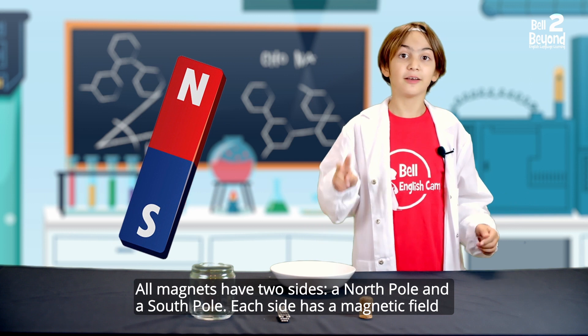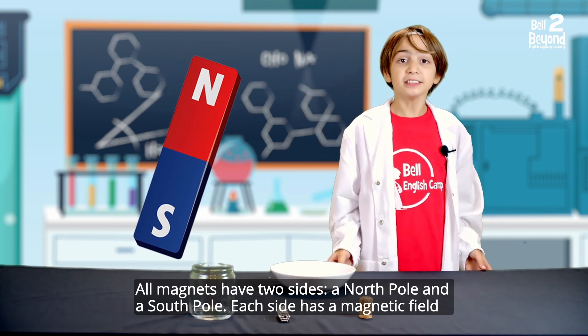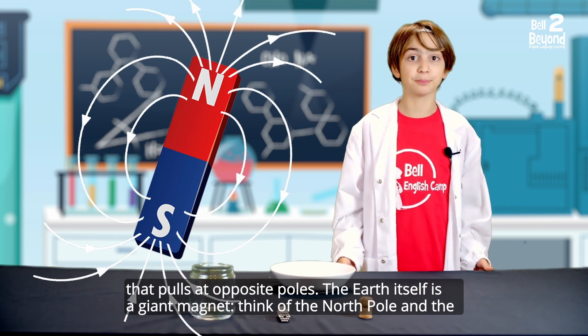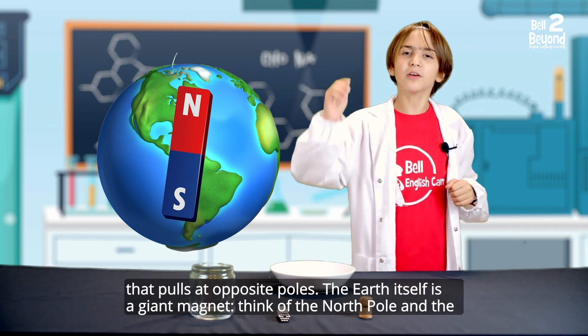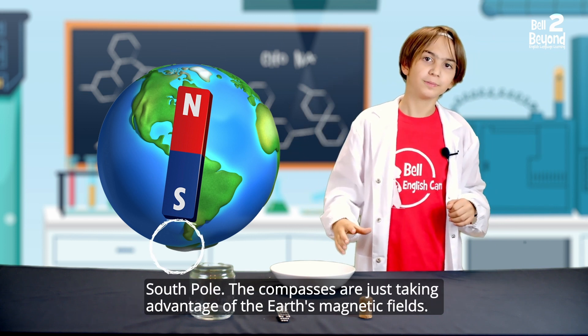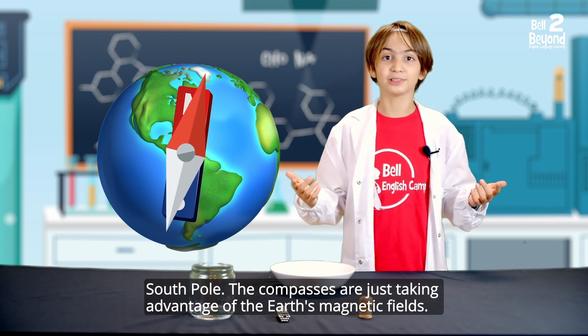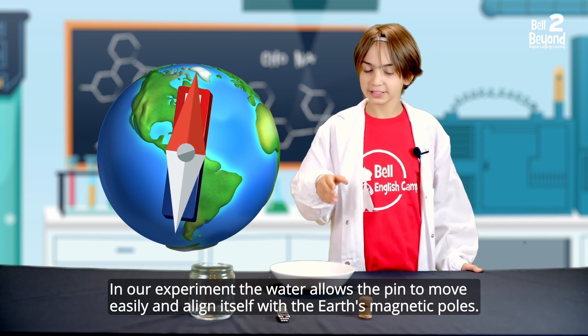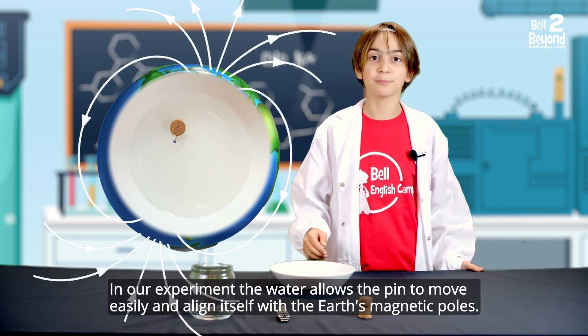All magnets have two sides: a North Pole and a South Pole. Each side has a magnetic field that pulls at opposite poles. The Earth itself is a giant magnet — think of the North Pole and the South Pole. Compasses are just taking advantage of the Earth's magnetic fields. In our experiment, the water allows the pin to move easily and align itself with the Earth's magnetic poles.